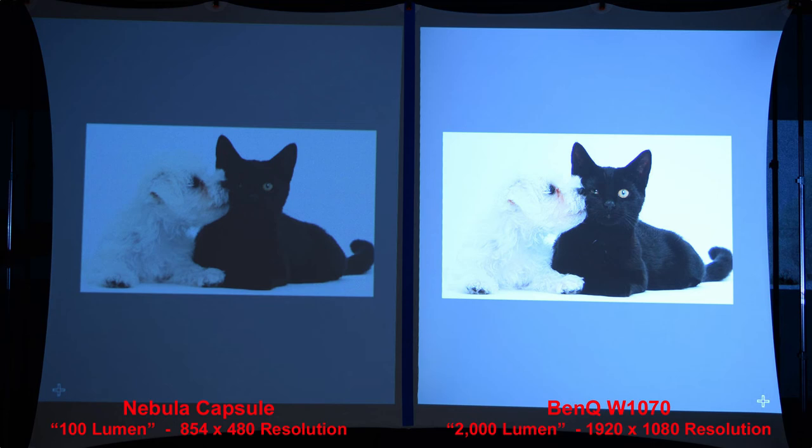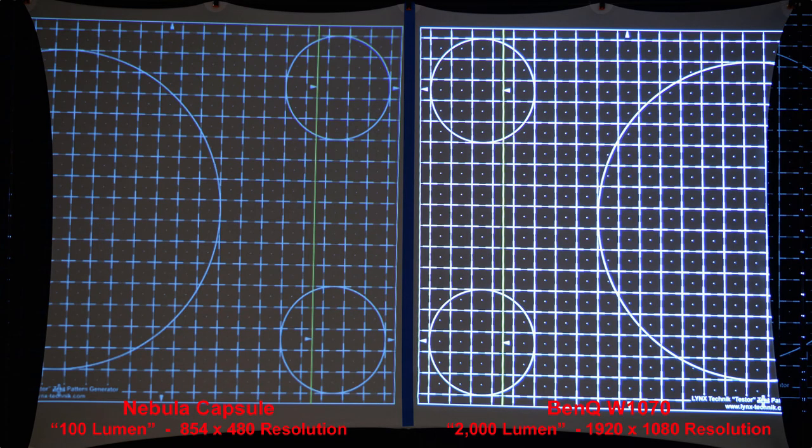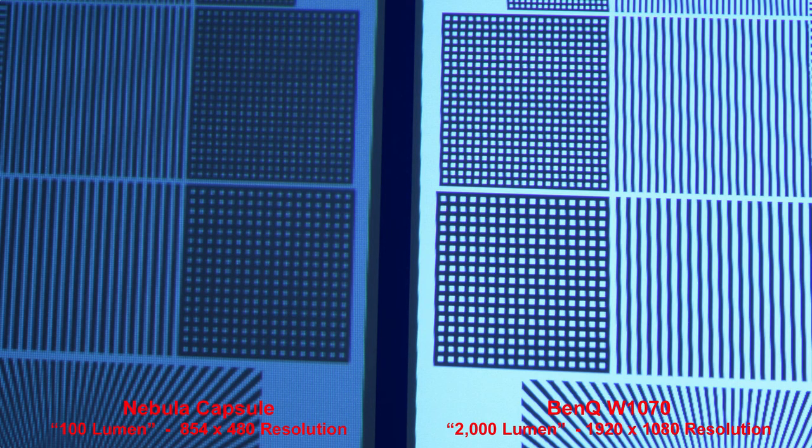Here's the dog image again — both are pretty good, but you get a lot better shadow detail in the BenQ. A resolution test shows a much duller image in the Nebula Capsule, with lines appearing thicker and more distinct in the BenQ while fading in the Nebula. Dots in the center of each square are less visible in the Nebula Capsule but fairly prominent in the BenQ, with thinner lines also much better on the BenQ. Zooming in, you can really see how much sharper the 1080p BenQ is — the Nebula Capsule appears a little soft.